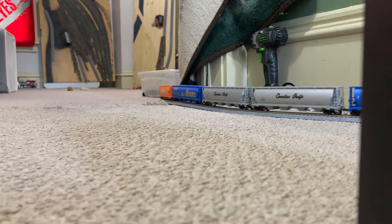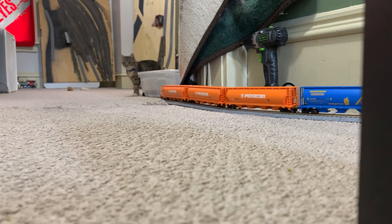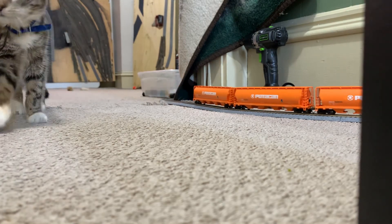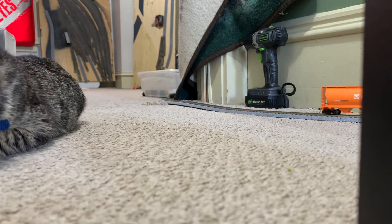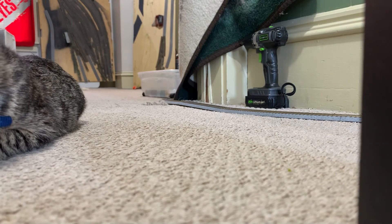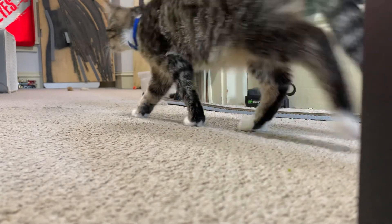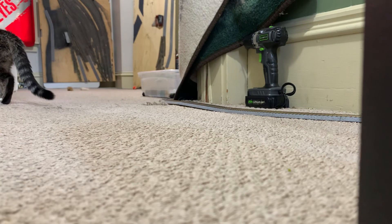Mid-train DPU is 15 cars back. And we have a runaway engine. As you can probably see, Chessie there on your screen — she loves watching the trains go around. We have a runaway engine, so as soon as our 90-minute clears, I'm going to go ahead and stop, shut things down, and leave this video as is.